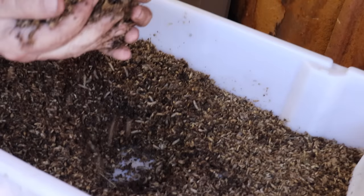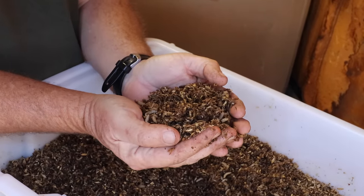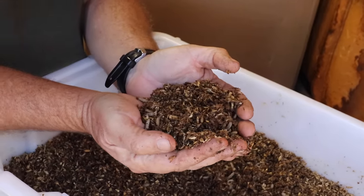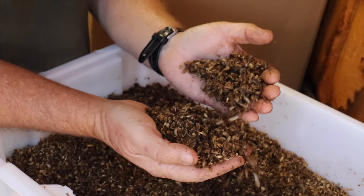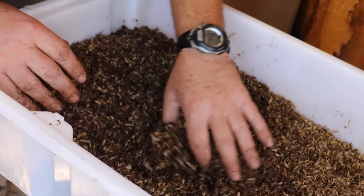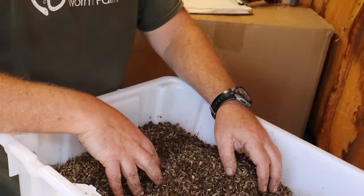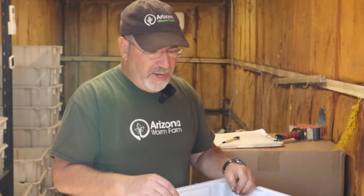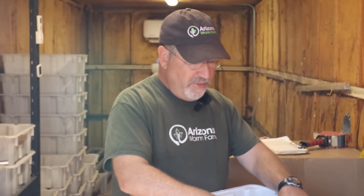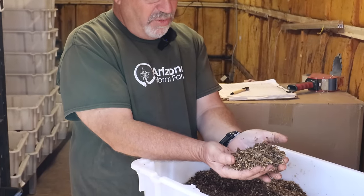These are the full-size larvae. For someone who wanted to start in the black soldier fly larva business, you would buy live larva. The larva are available in small amounts, which is what I would recommend to anyone because they multiply so quickly. We feed them a combination of spent brewer's grain and ground-up vegetable waste, and they'll consume the entire thing. They go from microscopic to this size in just a little over a week.